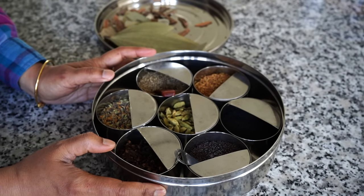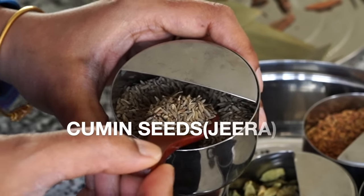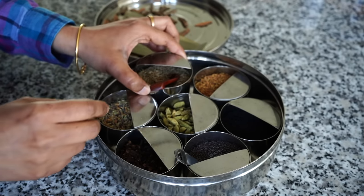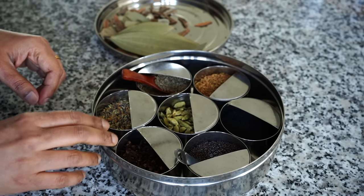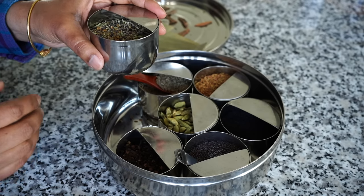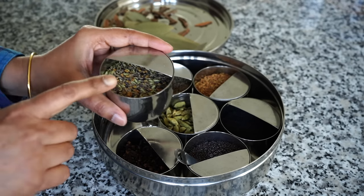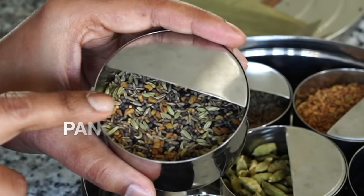As you see in most of my recipes, I use cumin seeds — that is jeera. Without cumin seeds, I think most of my recipes are incomplete, so I use jeera a lot. The next one I use very often, though I don't show it in most of my recipes because it may be hard for you to get, but it's really very easy to make at home. It is known as Bengali Pach Phoron.